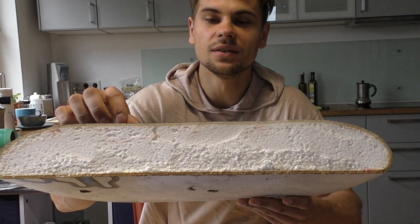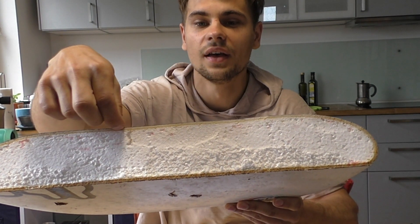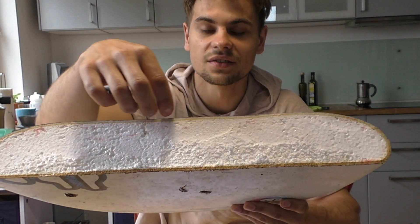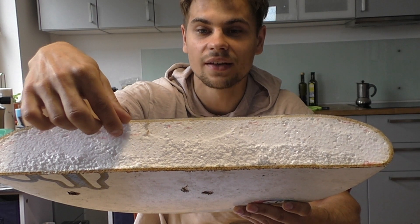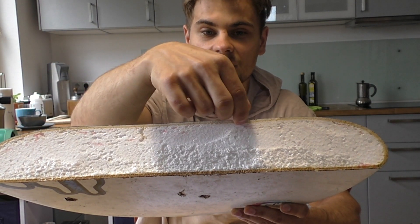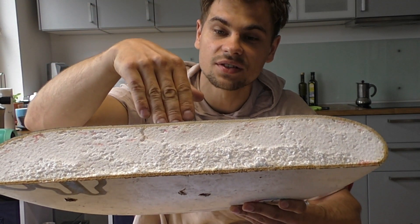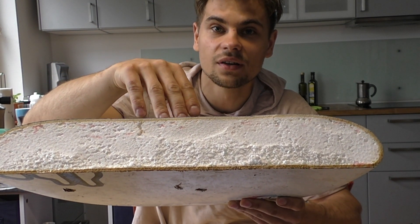In order to understand why you should fix a soft deck, it's necessary to understand what happens inside the board if it gets soft. This is the foam core and this is the sandwich on top of it. If the board gets soft, the foam core right under the sandwich gets soft, and eventually when the problem is really bad, it also loses connection to the deck sandwich on top of it - because this whole construction has to deal with all the force and pressure you put into it by stepping on it or landing on it.